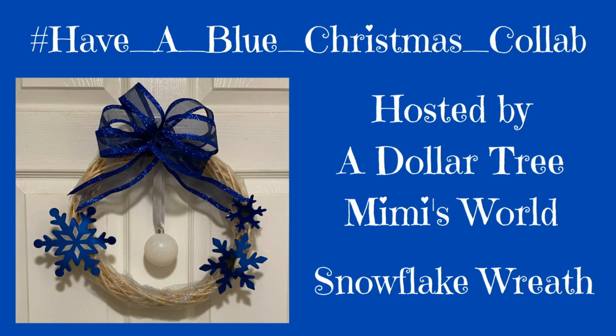Hi everybody, it's Cindy, That Crafting Lady. Today I am going to show you how to make this beautiful snowflake wreath. A Dollar Tree Mimi's World is hosting a Have a Blue Christmas collab, so I made this wreath for that collab. Make sure that you check out her channel and the playlist — they'll both be linked in the description box below. So since I'm in my craft room, let's get crafting and make this beautiful wreath.